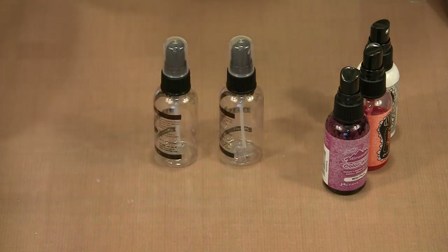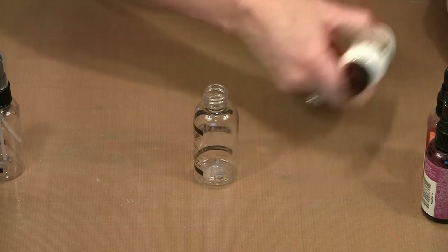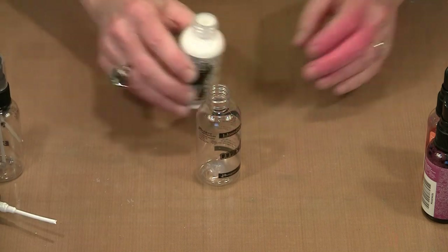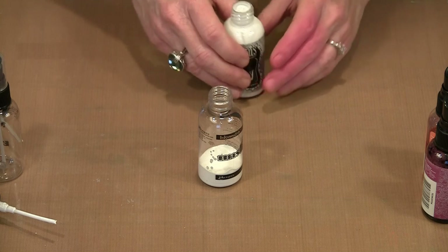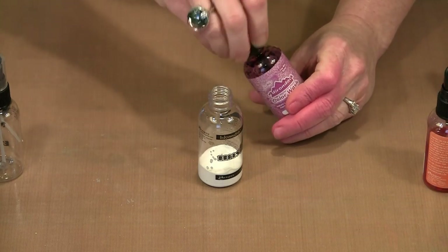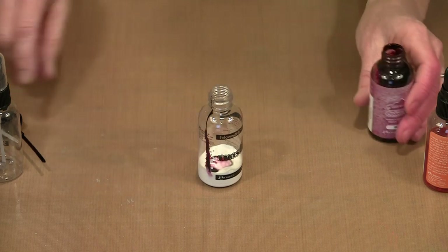So again, it's basically one bottle per color that you want to mix. I want to shake the white linen first to make certain that the pigment is distributed in the liquid, and then I'm going to pour some into this empty bottle. I find it's better to work with white and then add color a little bit at a time, so you don't end up with something too dark by mistake. This is Color Wash Wild Plum, and I know it's a really strong color, so I'm going to start with just a minimal amount — a couple of little drops — to see how this tints.